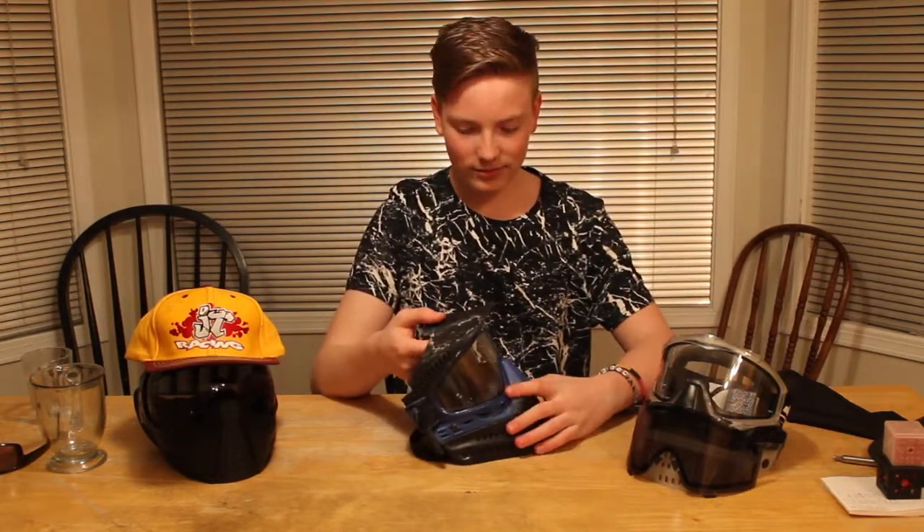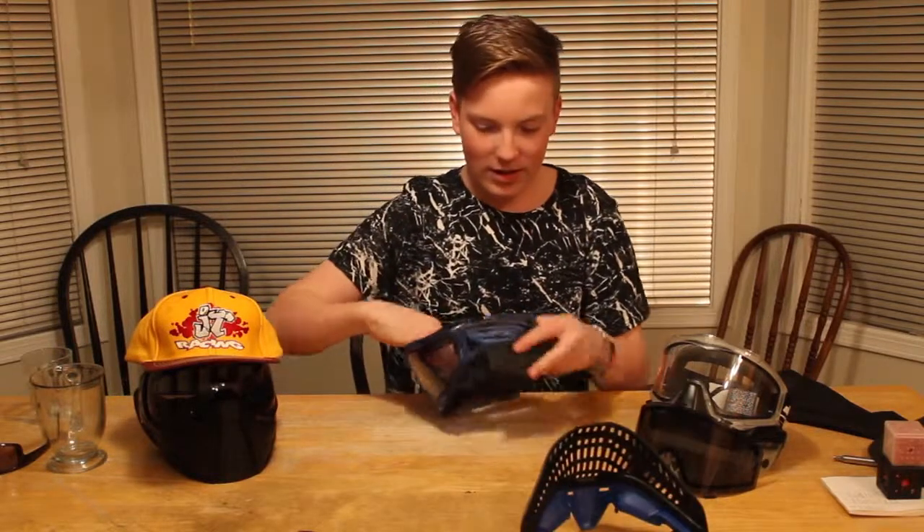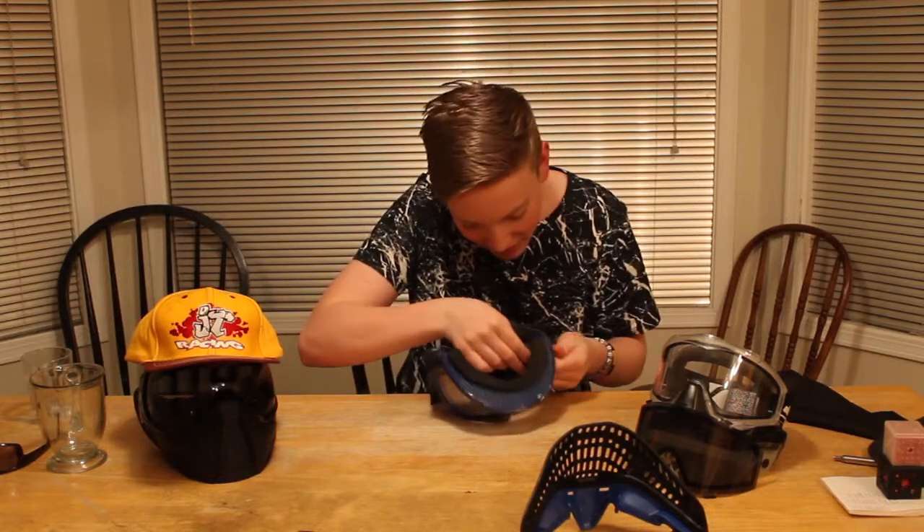We're gonna use the video to time this. This is my first time ever taking my ProFlex totally apart. Not even gonna try taking that one apart because — clear, YOLO. I've got the new JT ears.